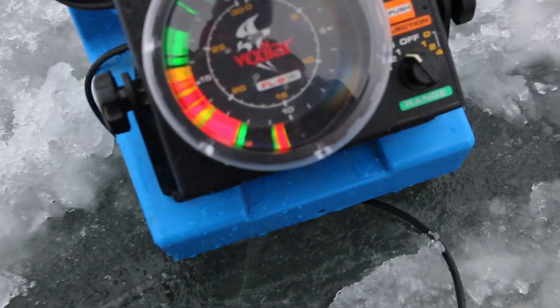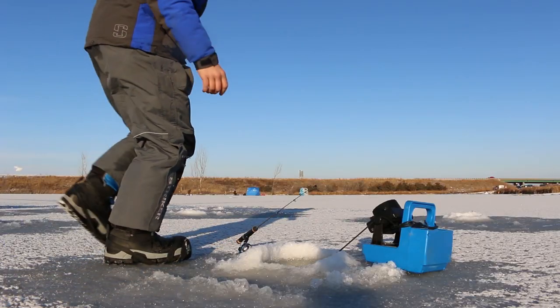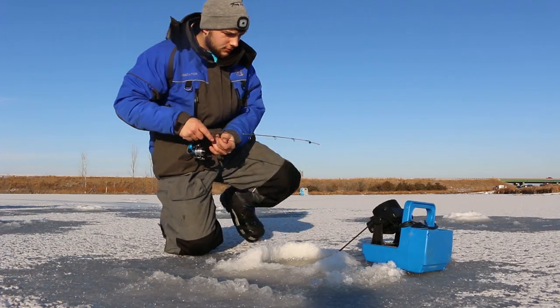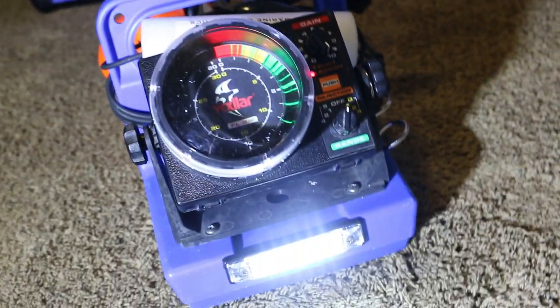Today we're going to be taking a blue Gens box for your Vexilar and upgrading this simple blue box to one of the best hole-hopping units — possibly the best you'll ever have after you watch this video and see how easy it is.